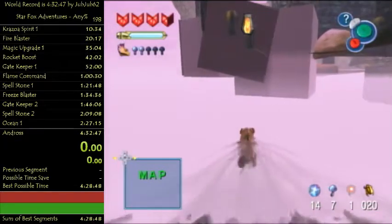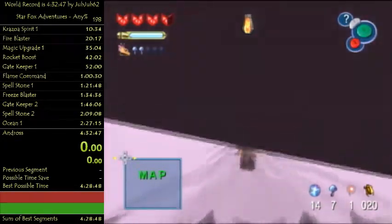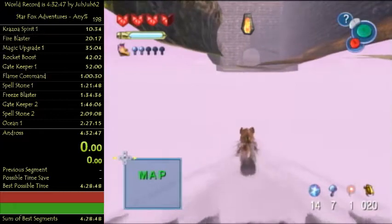These boxes - I'm on version 1.1, which is 12 seconds faster throughout the entire game. So those boxes are grey. If you have version 1.0, you're gonna have colored boxes.